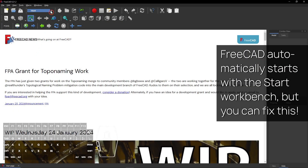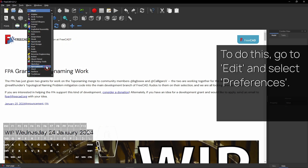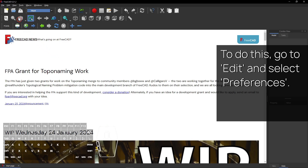FreeCAD probably automatically starts with the Start Workbench after you installed it, but you can change this. To do this, go to Edit and select Preferences.